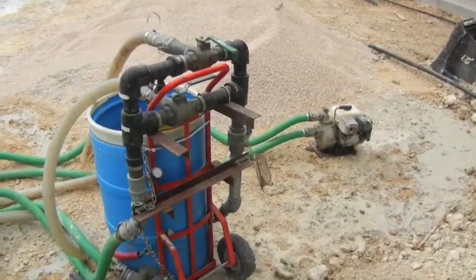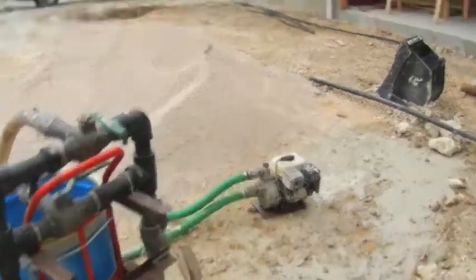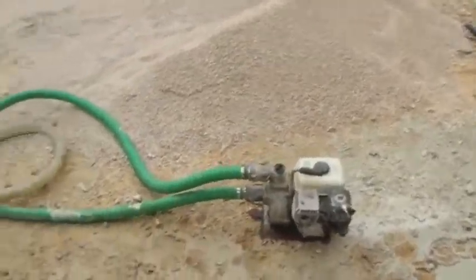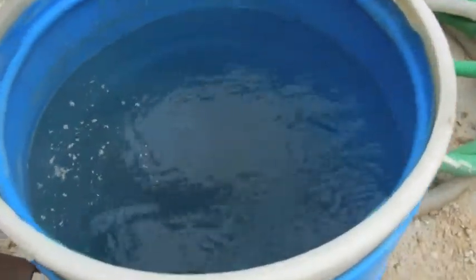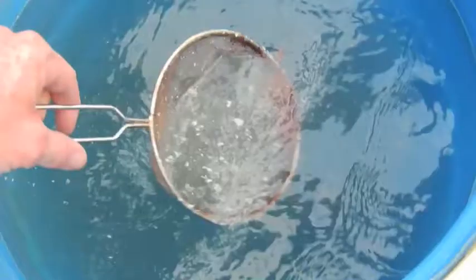It is critical to purge all of the air from the geothermal loop piping. We flush the loop with a constant flow of high velocity water. This process breaks loose air bubbles and any debris inadvertently left in the pipe. Air bubbles rise to the surface of the barrel and dissipate, and debris can be skimmed off.